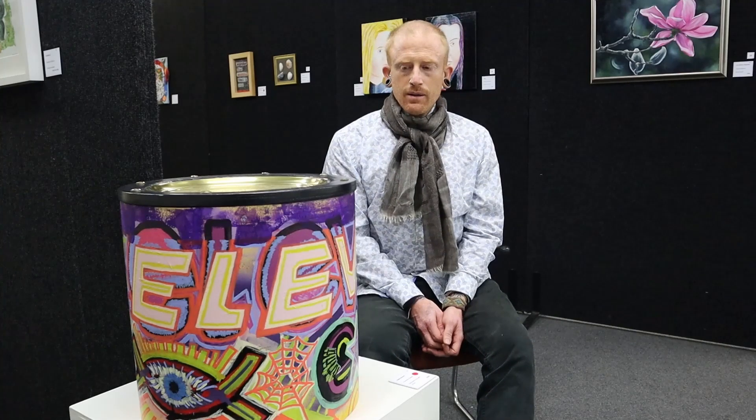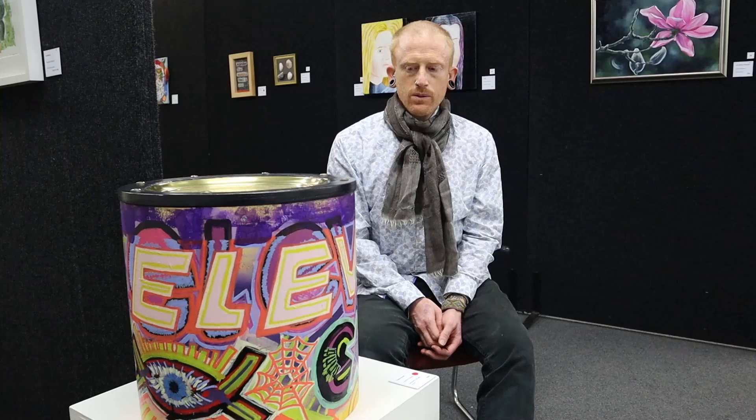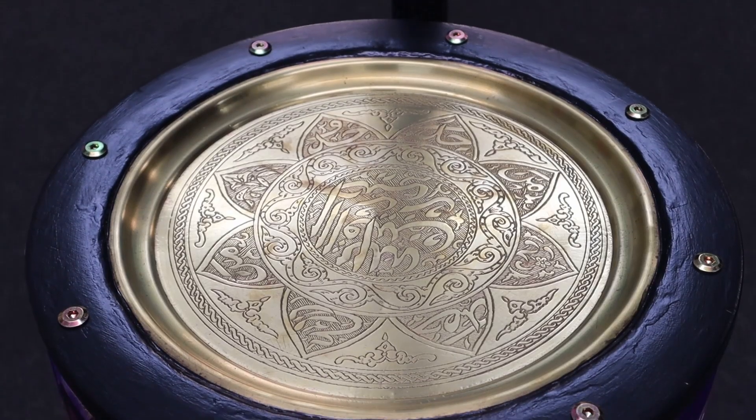My recent artwork is this small table. It's made from an old floor tom drum and this etched metal plate.